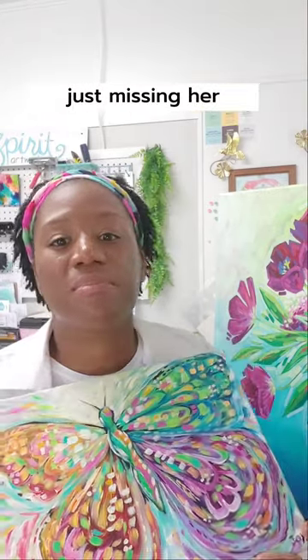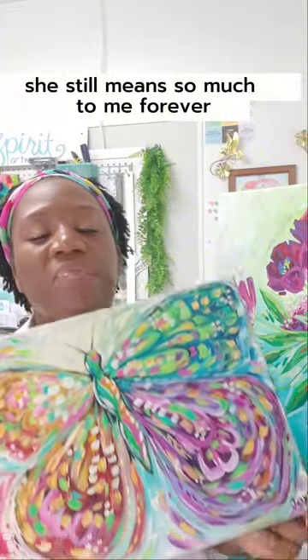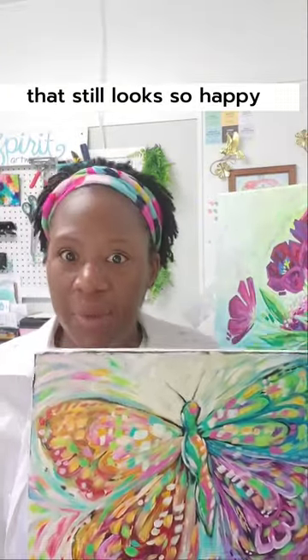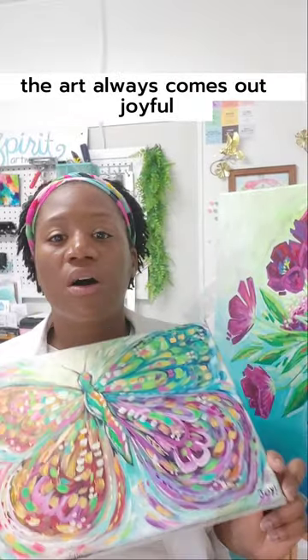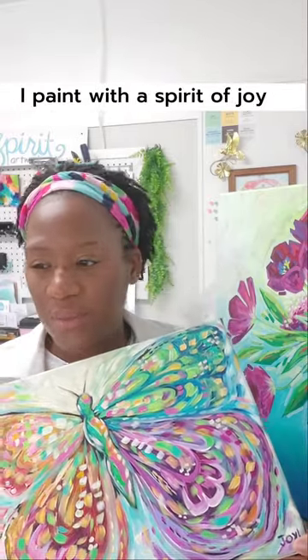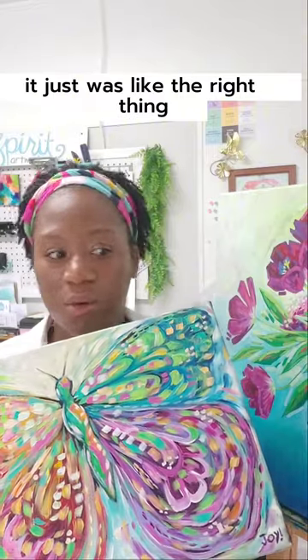Just thinking about her, just missing her — she meant so much to me, she still means so much to me forever. And I stepped back and thought, that still looks so happy. So happy, no matter how I feel, no matter what's going on, the art always comes out joyful. And so I said, you know what, I paint with a spirit of joy — I'm just going to sign Joy.